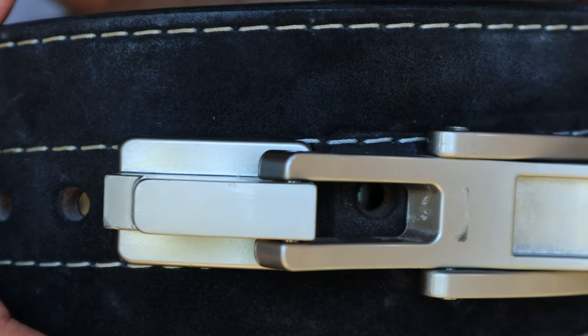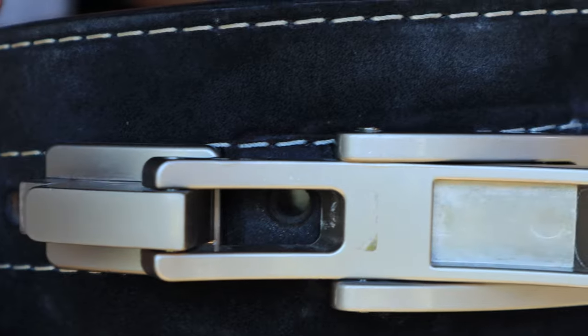If your belt isn't compatible, get the pre-made belt that already comes with the lever. You'll get the best of both worlds: the adjustability of a single prong belt and the quick release of the lever belt.